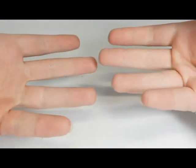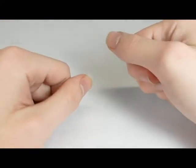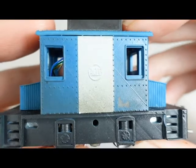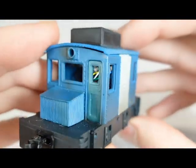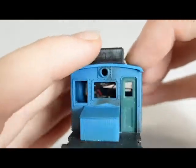Hello everybody! Welcome to the works in 4K! Yeah, it's amazing. I'm still getting used to it myself. It's like the future. You can see the locomotives, you can see everything. It's so weird!